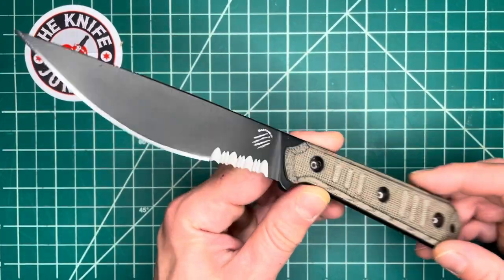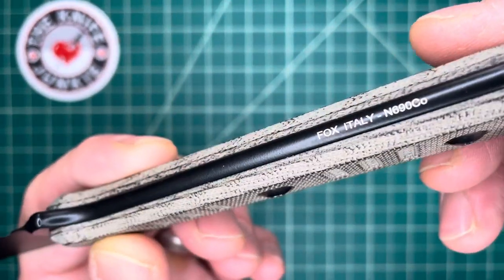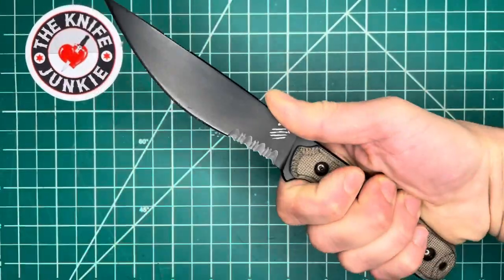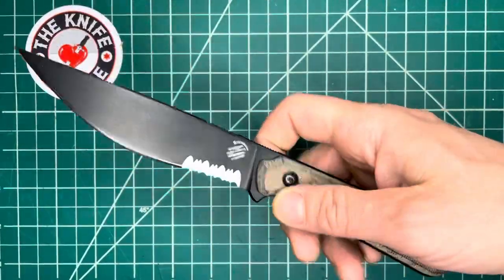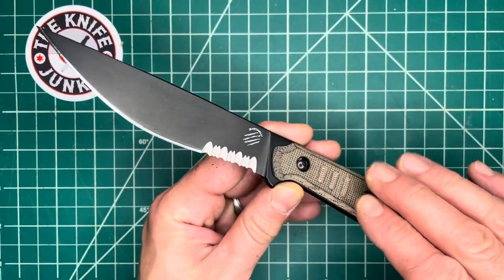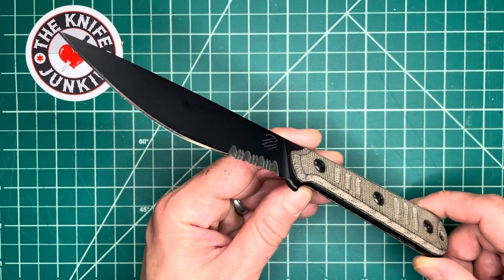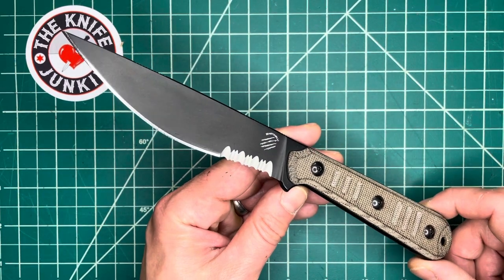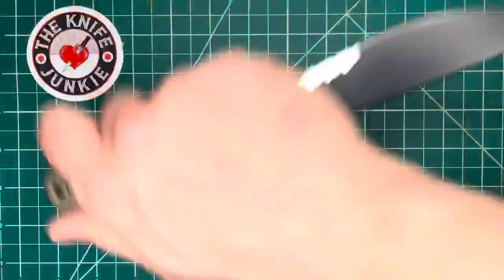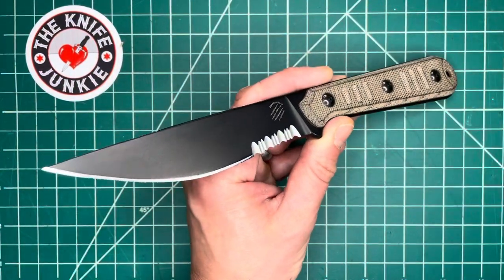It is with a tear in my eye that I draw this video to a close, because that means it's a little bit closer to getting put back in a box and sent back to my good buddy Dave — This Old Sword Blade Reviews. Be sure to check him out and follow him on Instagram. Also follow Bastinelli Creations, Bastinelli Knives on Instagram — you'll be doing yourself a favor. He's extremely prolific, puts up lots of beautifully taken pictures, and lots of cool videos of him testing and using his really cool knives. So check him out, and I'll be talking at you later.